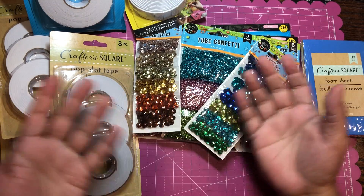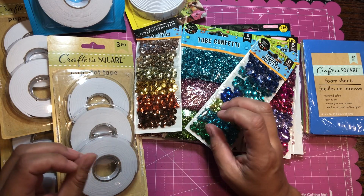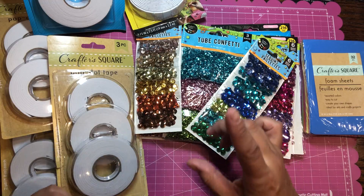Hi everyone, I'm here from Craft Me a Card and I just wanted to share with you guys a quick mini haul I got from the Dollar Tree — not the 99 cent store, but the Dollar Tree.